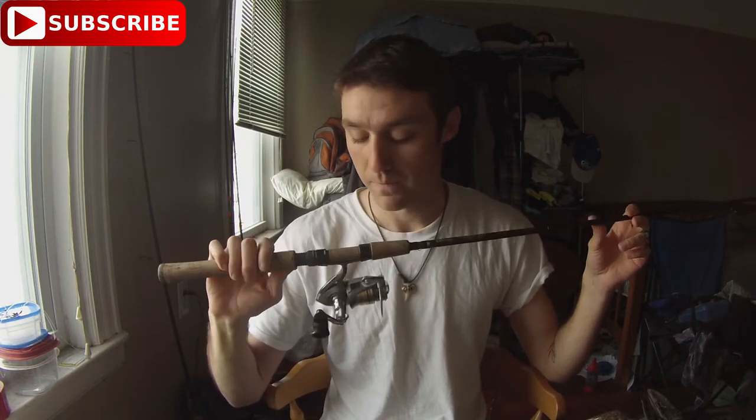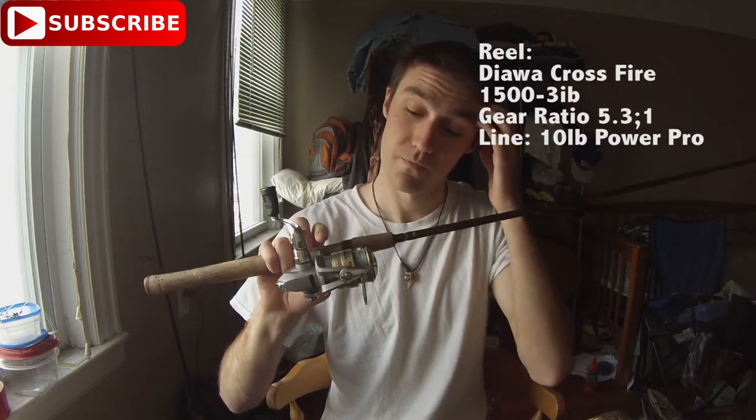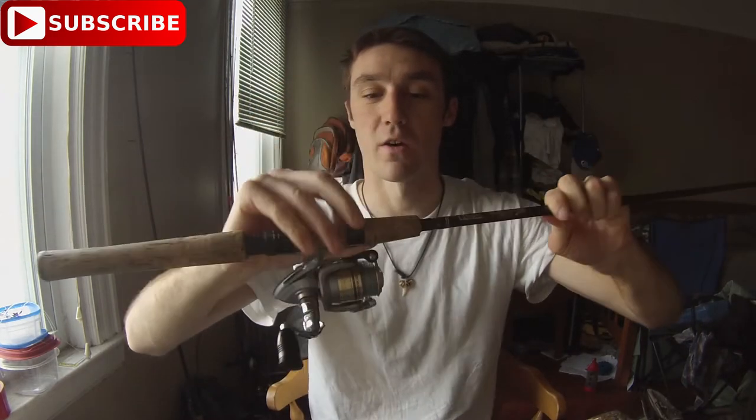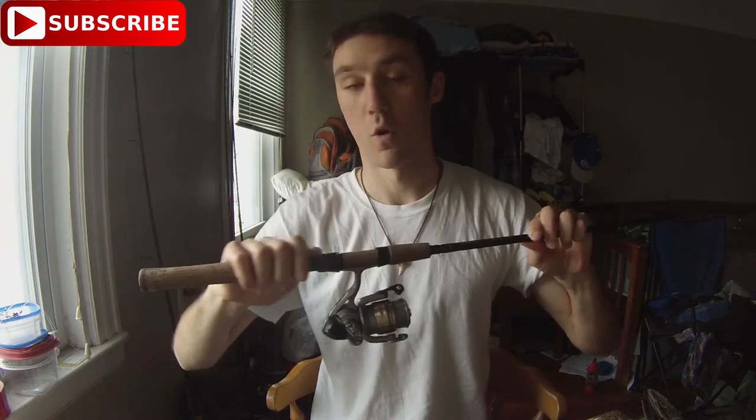I'm using a simple Daiwa Crossfire spinning reel with a 5.3:1 gear ratio and 10 pound test Power Pro on it. A good thing about this rod is it's light and you can get a really far cast with small stuff, so you can cover a lot of territory. I've caught fish up to about 30-32 inches with this little rod — it's a fish catcher right there.